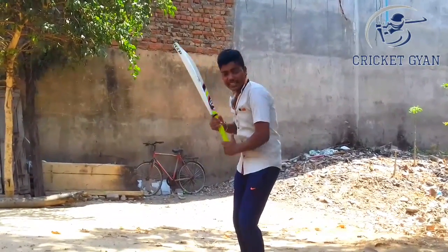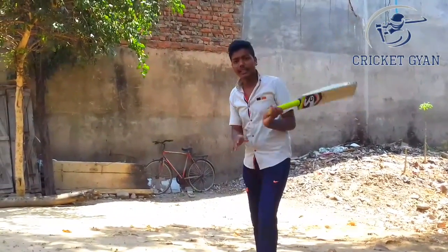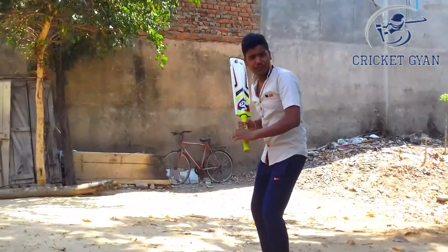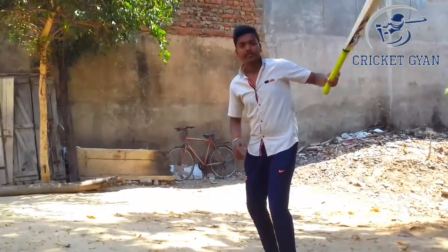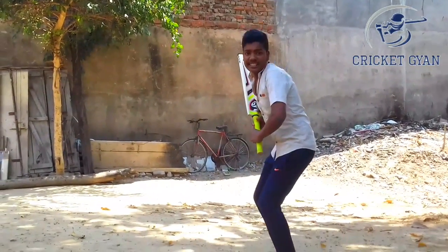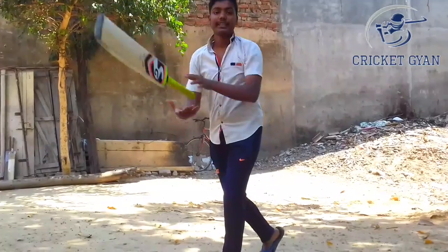Now, I will tell you what to do — how to do the bat lift, how to increase bat lift. You have to take the bat on top, then hit the shot. But if you don't want to do the bat on top, you have to come and play the shots.